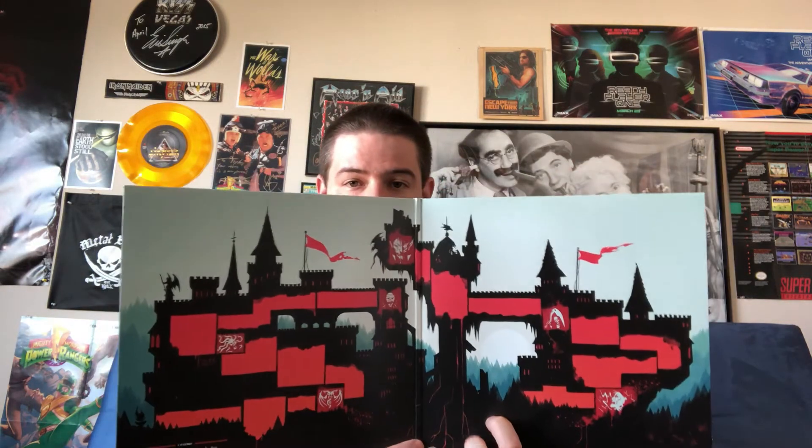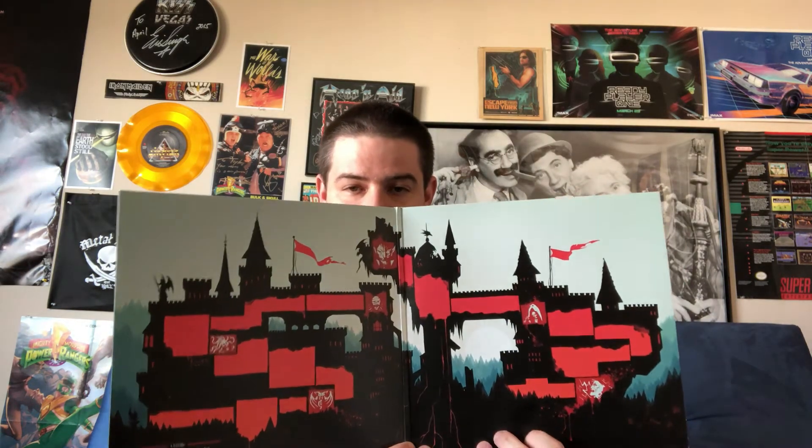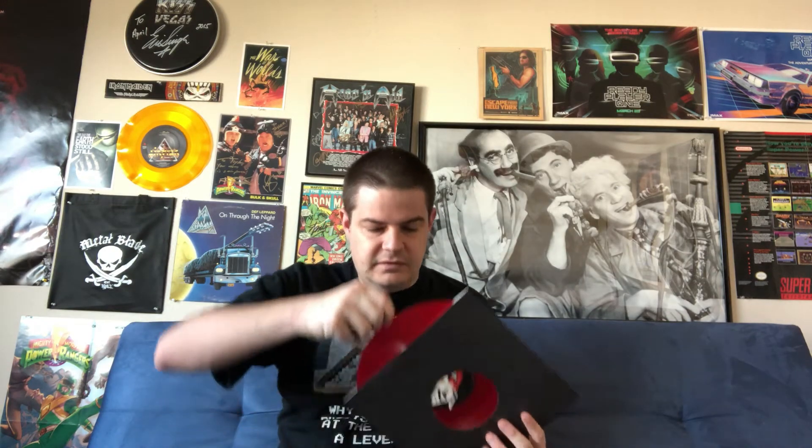There's honestly not a ton of music in this game, so it's fairly brief pieces. I love this inner gatefold which is a map of Dracula's castle as seen in the game, including where you fight and what bosses you encounter. The actual record itself — you pull this out, it's in a dark sleeve, and the vinyl is a transparent red disc.